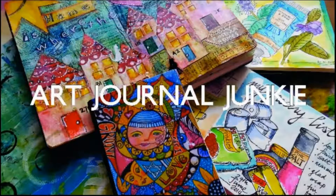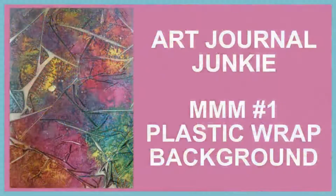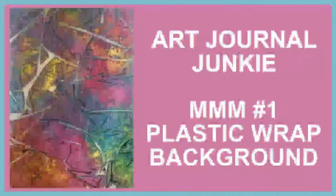Hi everybody, this is Trish from Art Journal Junkie. Today I've decided to start following Cat Hand's mixed media morsels, and I will start with the plastic wrap technique.